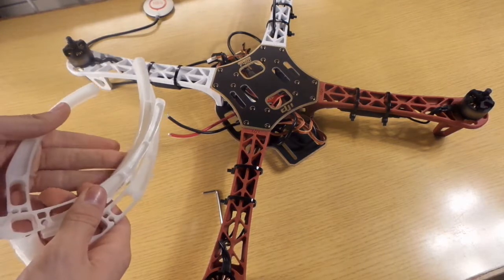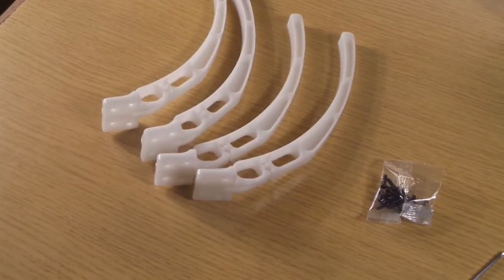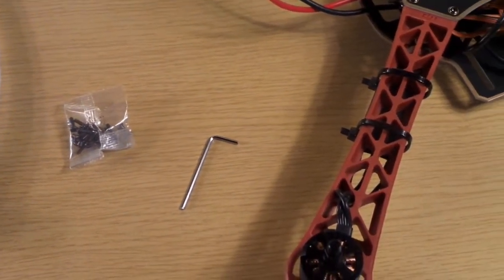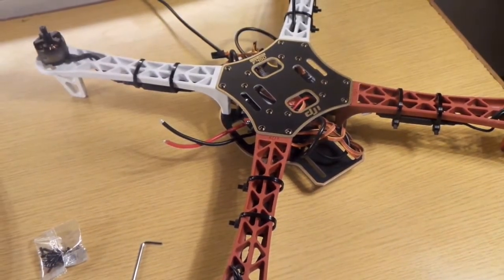Today we are going to mount the landing gear onto the quadcopter. We need the original DJI landing gear, the bag of screws, the hex key, and of course the drone.